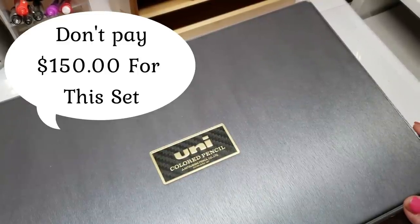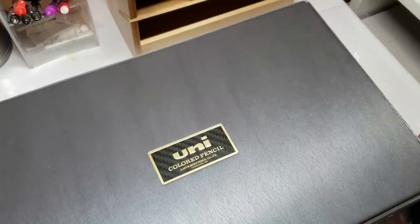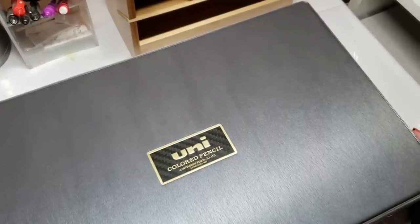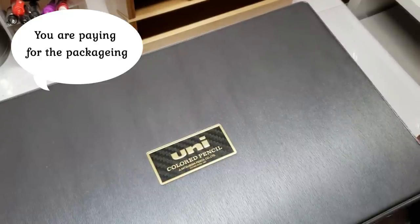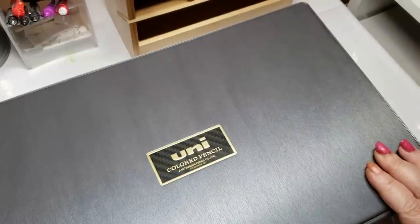I am aware that there were a lot of complaints about this set — basically not because the pencils were so bad, but the prices. Are these pencils really worth $150 or are you paying for the nice packaging? I was always intrigued by the packaging. They're very appealing looking and I ordered a set.